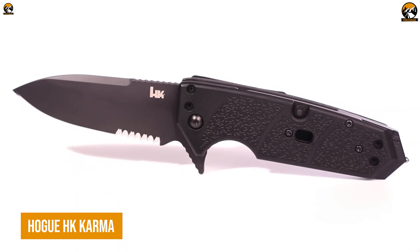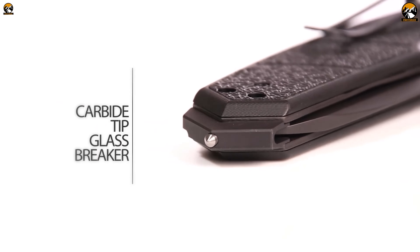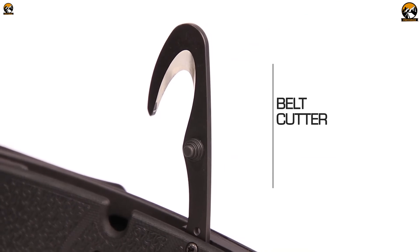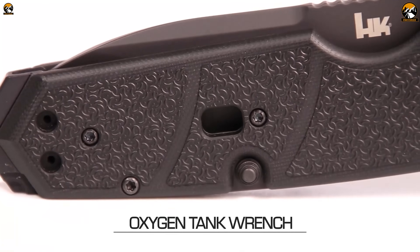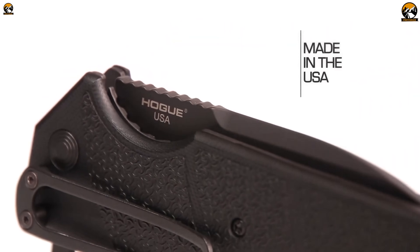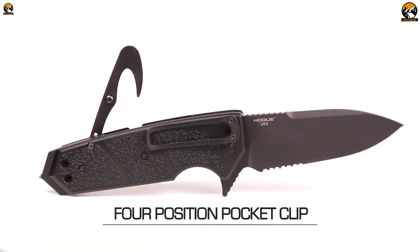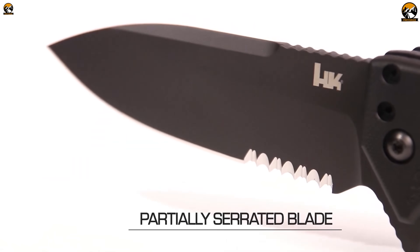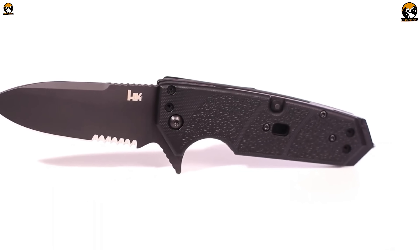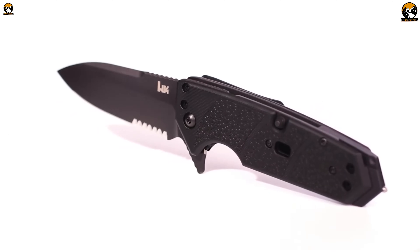If you're looking for a folding knife that can withstand the rigors of combat and extreme outdoor conditions, the Hogue HK Karma is a perfect choice. This knife is designed for those who demand the best in terms of quality, durability, and functionality. The design of the Hogue HK Karma is sleek and tactical, with an elegant black color scheme. It is equipped with a 3.75-inch blade crafted from CPM-154 steel, designed with a modified tanto point shape for increased strength while cutting. It has a comfortable and secure grip, which makes it easy to handle, and it is also easy to carry and conceal, making it perfect for everyday carry.